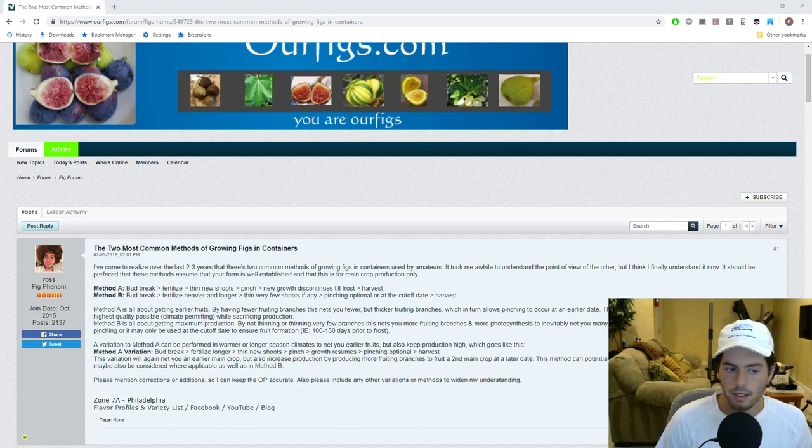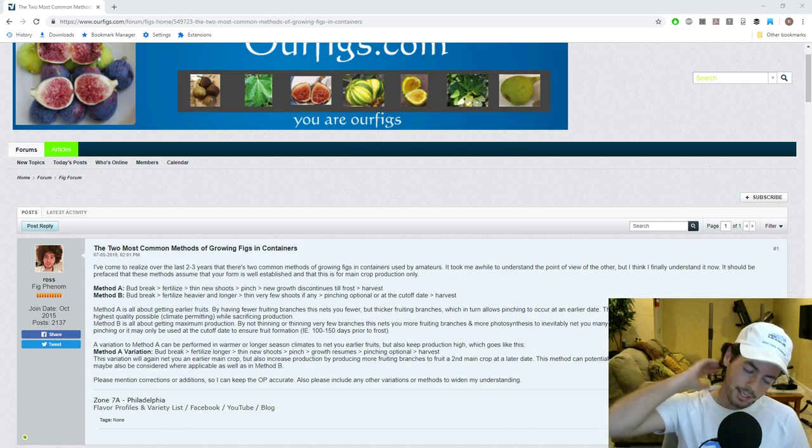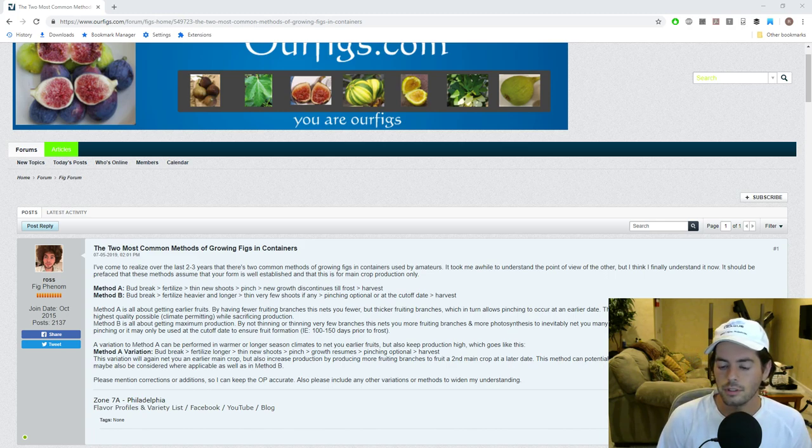Method A is all about getting earlier fruits, and Method B is all about getting maximum production. In Method A, let's assume our trees break bud — you can fertilize whenever you want depending on whether you're using organic versus inorganic fertilizer. Ideally you need to get those nutrients to the roots as soon as these trees wake up. Then with Method A, we thin out the new shoots. This is probably my number one tip for getting more productivity. In a shorter season climate, by thinning out the tips, you can get yourself fruit on a whole wide variety of varieties.